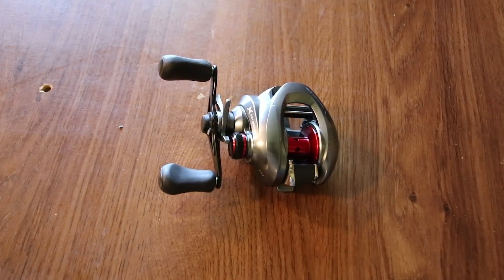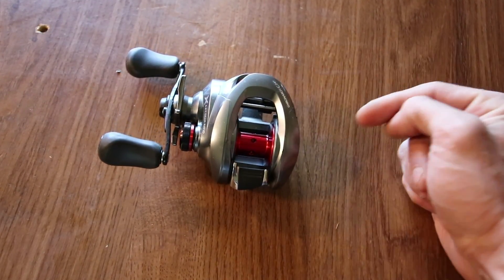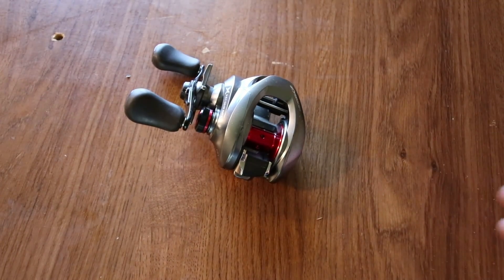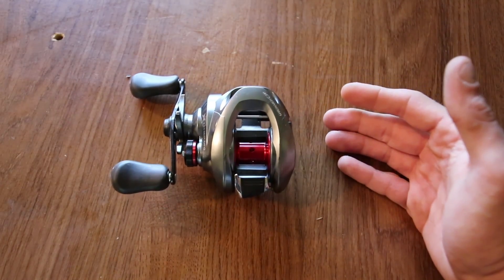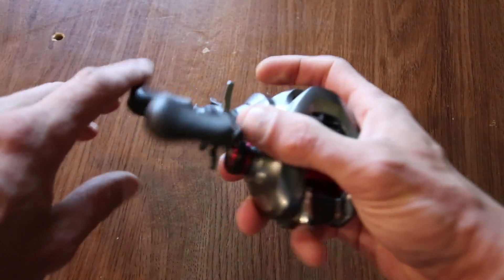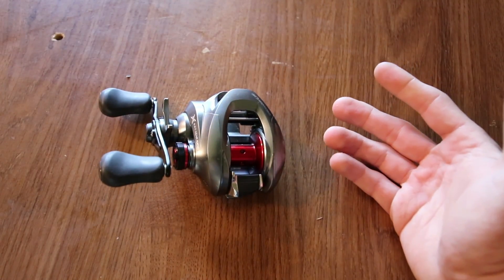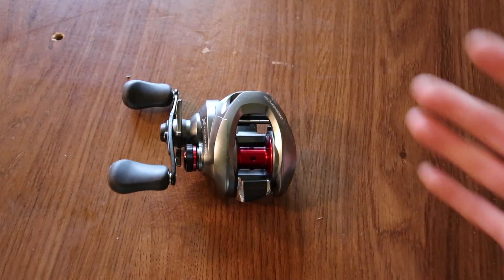I've had a lot of people ask me if you can use it in freshwater and saltwater — yes, you can. I believe the Cronarch before this one was the Cronarch E. As for what I like better, the Cronarch CI4 or the Cronarch MGL — honestly, I like both. I feel like the MGL casts farther and is maybe a little bit smoother, though they're both gonna have that reel back play.